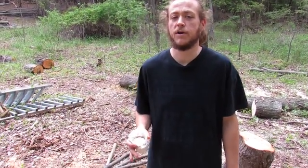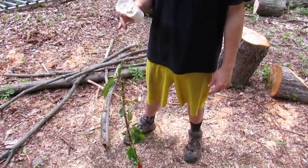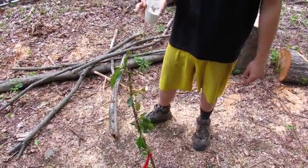Hey guys, welcome to Homesteading Through Our Eyes. Today I was walking through my orchard here and noticed some ants crawling around on my trees. I wanted to get rid of the problem and do it naturally without chemicals or anything.